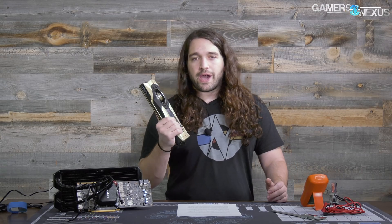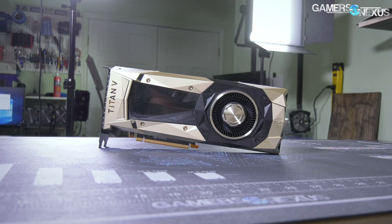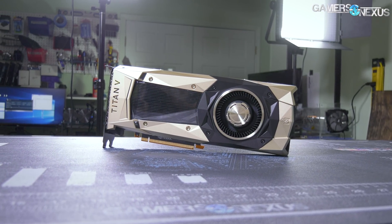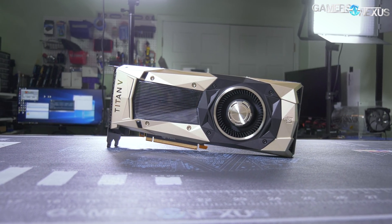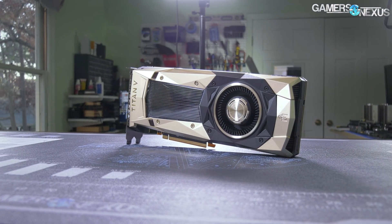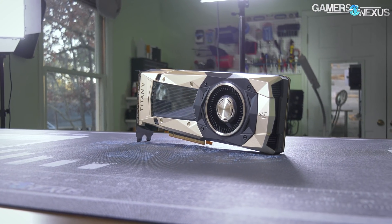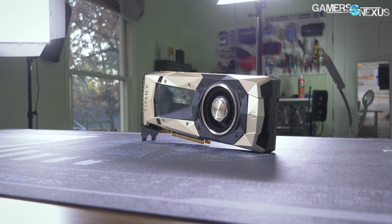We can solve for one of those things exceptionally easily — we can remove the cooler and put a better one on it. In our initial coverage of the Titan V, we tested this card stock versus stock at 100% fan speed and saw that it actually did help quite a bit. Unfortunately, at 100% fan speed, because the Titan V is quite powerful, we were still bumping up against the 83 to 84 degrees Celsius wall before it starts to limit its clock headroom.